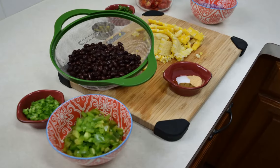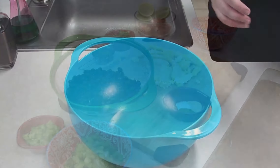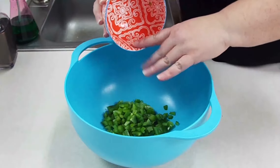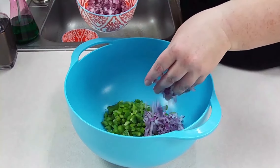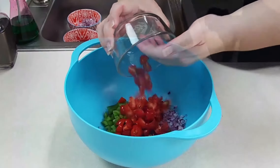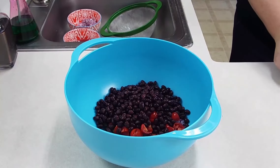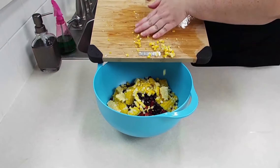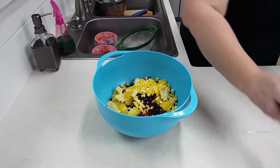Now that we have all of our ingredients prepped and ready to go, we are going to go ahead and mix everything into our bowl. I'll start with our bell pepper — just dump it in there, doesn't have to be fancy. Our red onion — I'm not going to use all of it, so I am going to use a quarter. Our jalapeno, our tomatoes, we will go ahead and do our black beans, our corn, and our cilantro.